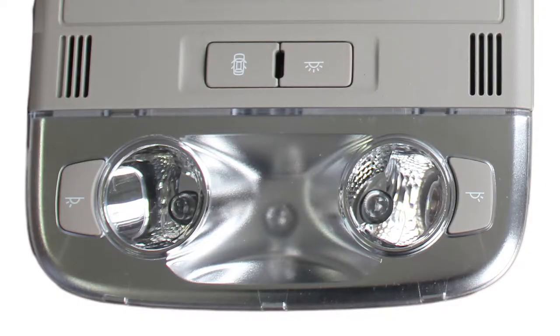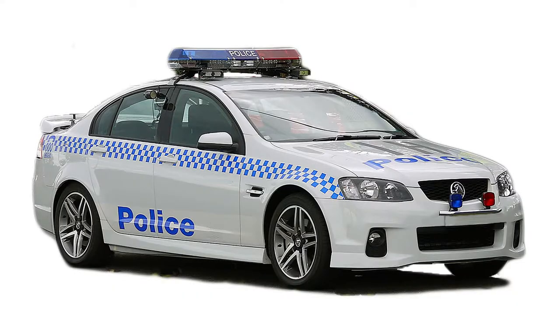These problems come about if the Commodore has previously been a police car, as the police pack includes a surveillance mode button.